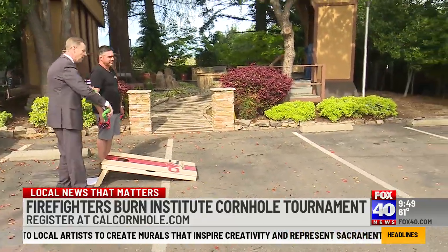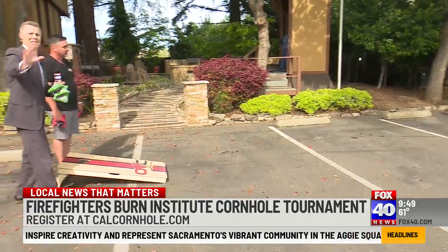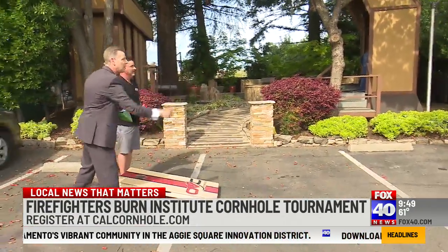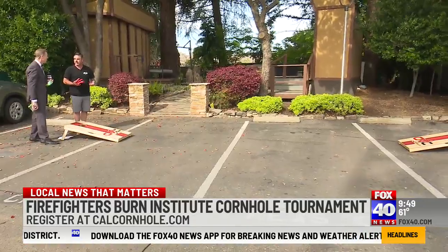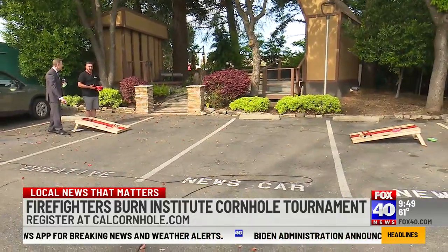Joe's going easy on me here. So the Firefighters Burn Institute tournament is this weekend. If I want to be a part of this — don't look at that one, that was terrible — there are a couple different levels of competition. If you're a backyard player or a beginner, come out and play, we've got a division for you. If you're a seasoned veteran, we've got one for you too in the comp division.